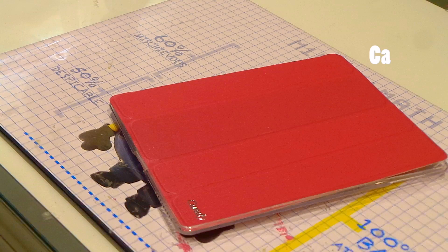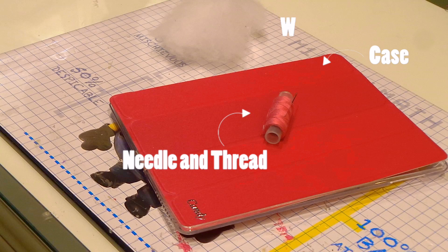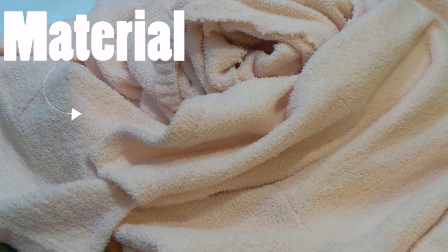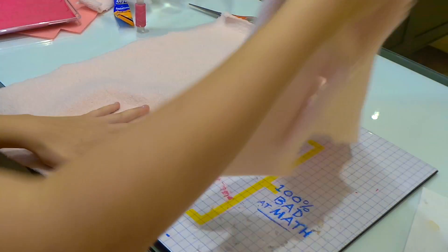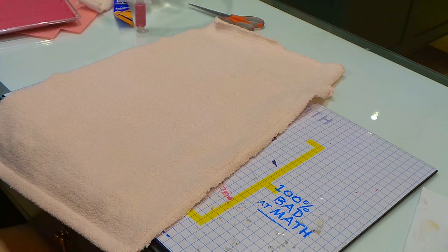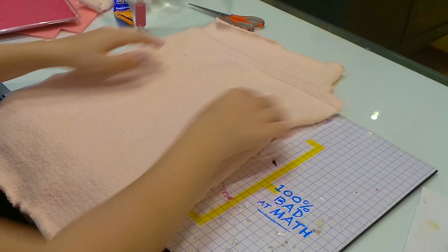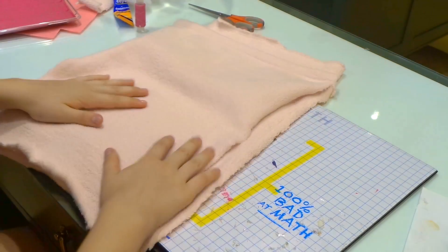For this one you will need any case, a needle and a thread, some wool, and some material. You will need to cut out double the size of your iPad or phone — I used my iPad in this case. You will need two pieces of material, but one of them has to be a bit bigger because you have to sew around it.